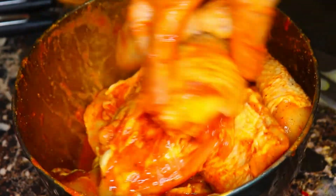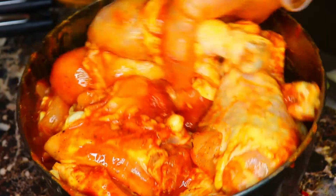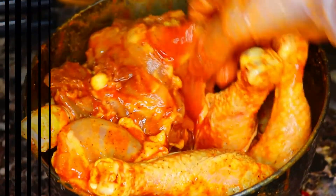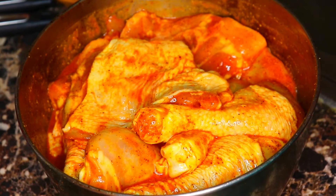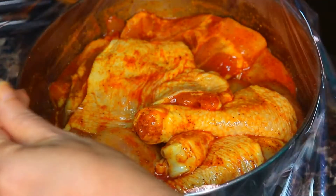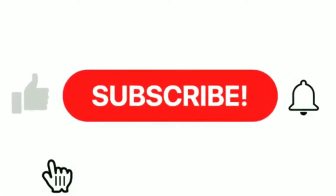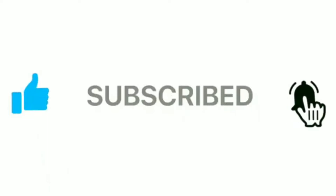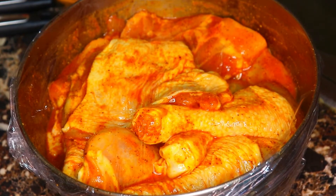I used a lot of hot sauce — that's all right, it'll be spicy. No kids are eating it! I'm gonna take a piece of plastic wrap and cover it, then sit it in the refrigerator and let it marinate for about three and a half hours.